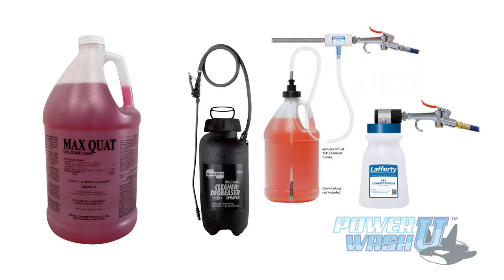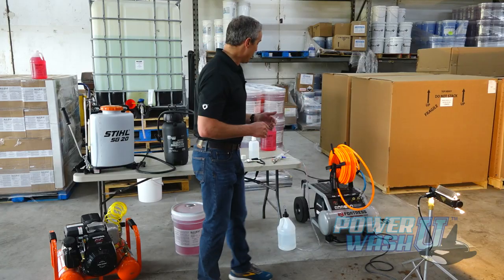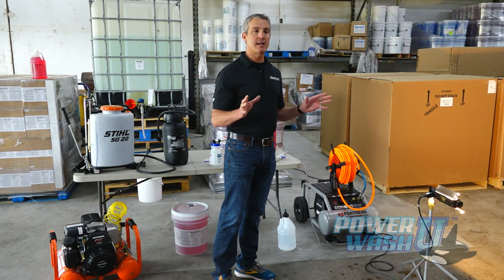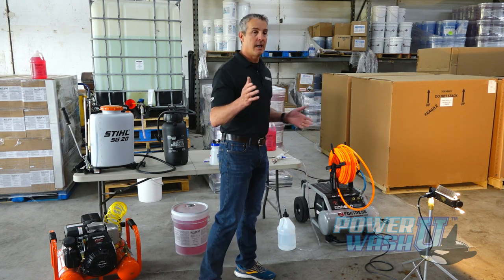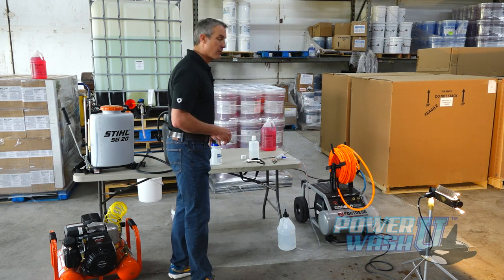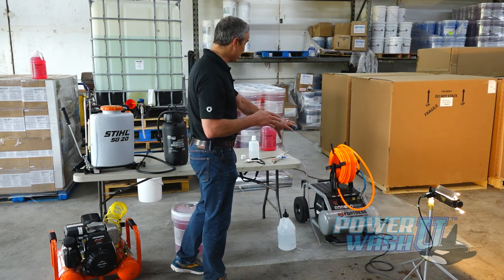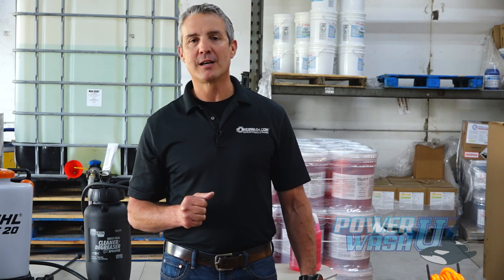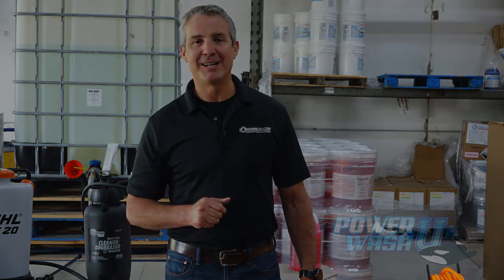To recap: MaxQuat will work with a mister, a fogger, or an electrostatic sprayer - it works great with any of those products. The two blast foggers work good in a big warehouse setting or big open areas, and if you're indoors you'll want to use the compact fogger. You will need an air compressor to operate all three. That's it for this Washaholic Wednesday. I'm Mike Hinderleiter, Dean of Power Wash at Power Wash University and PowerWash.com. I hope you have a safe and successful week - I'll see you next time.